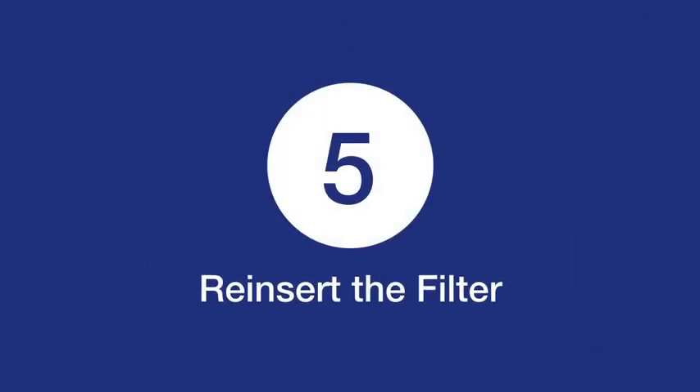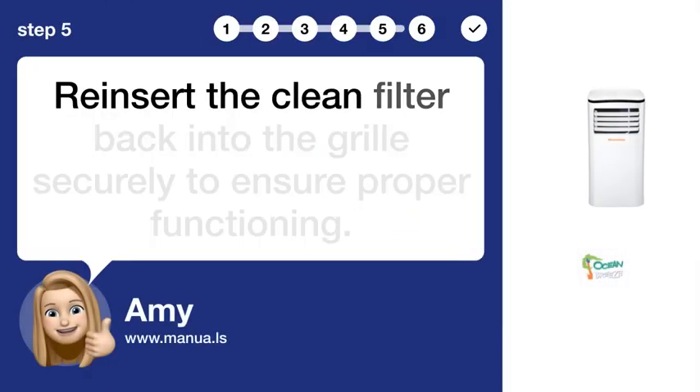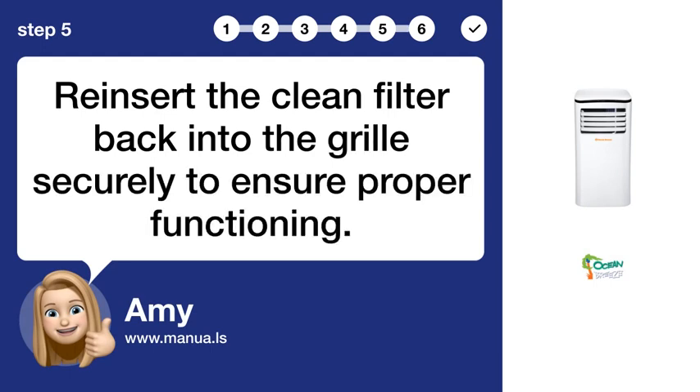Step 5: Reinsert the filter. Reinsert the clean filter back into the grill securely to ensure proper functioning.